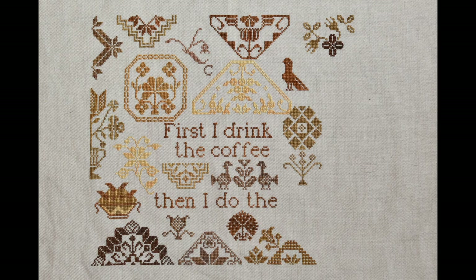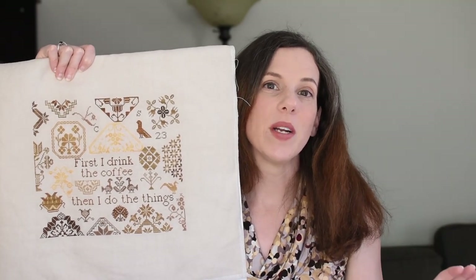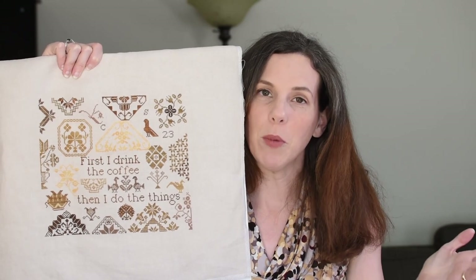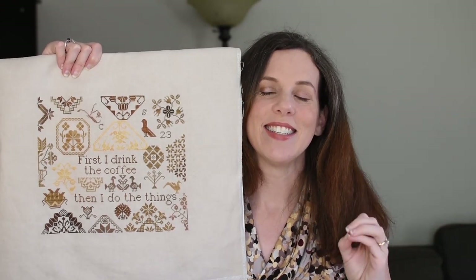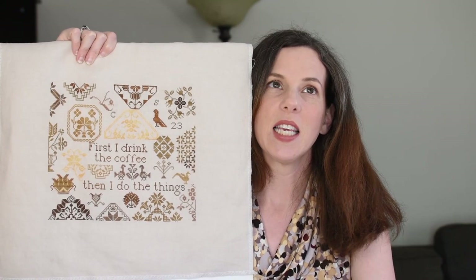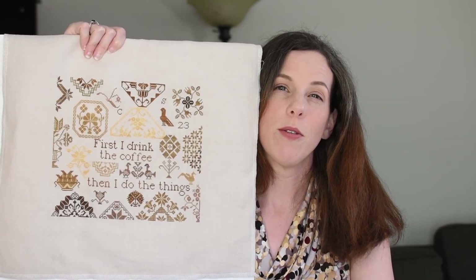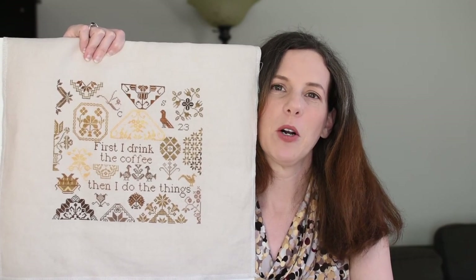I have my first finish of the year and that is Hard String Samplers Coffee Quaker. Here's where it was last time. And here it is 100% complete. I had indicated that I wanted to get this one done for the first quarter of 2023, so March 31st, and I'm gonna tell you guys I was taking it to the deadline. I put my final stitches in — I did this motif last — and my last stitch was at 11:03 at night on Friday, March 31st.